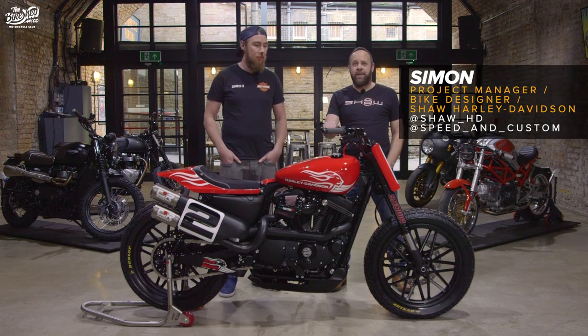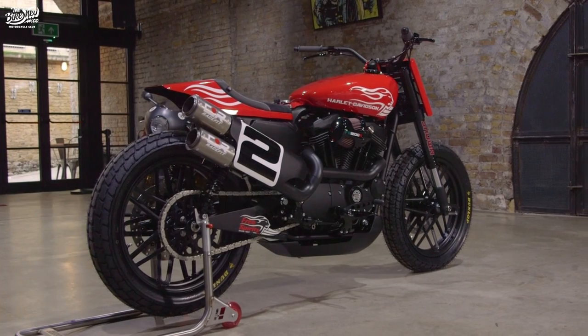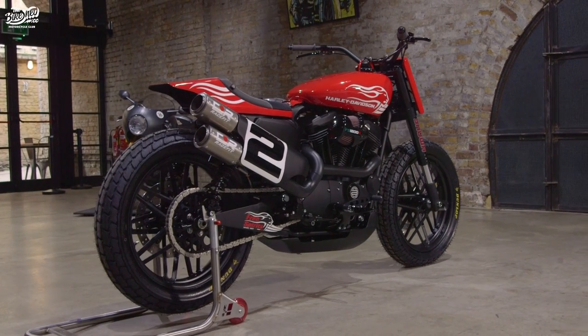Hi, I'm Simon from Shorespeed and Custom, project manager and bike designer, and I'm Tom from Shorespeed and Custom and I'm a bike builder. This is the FS1200R.